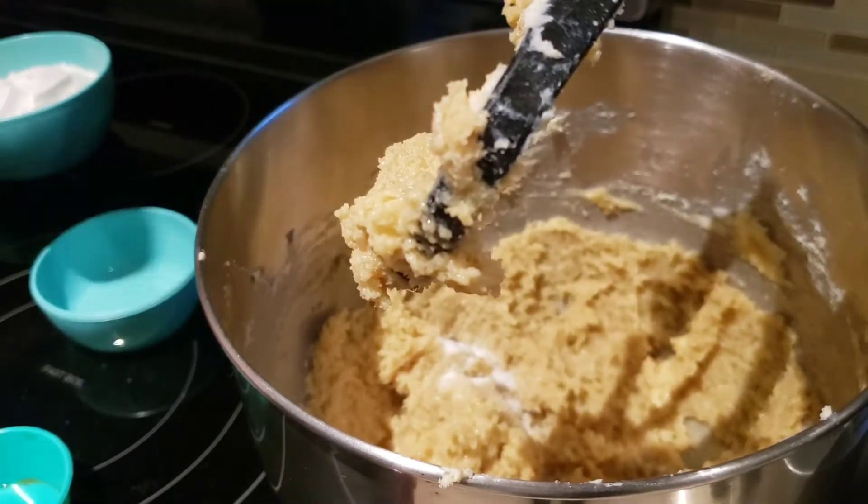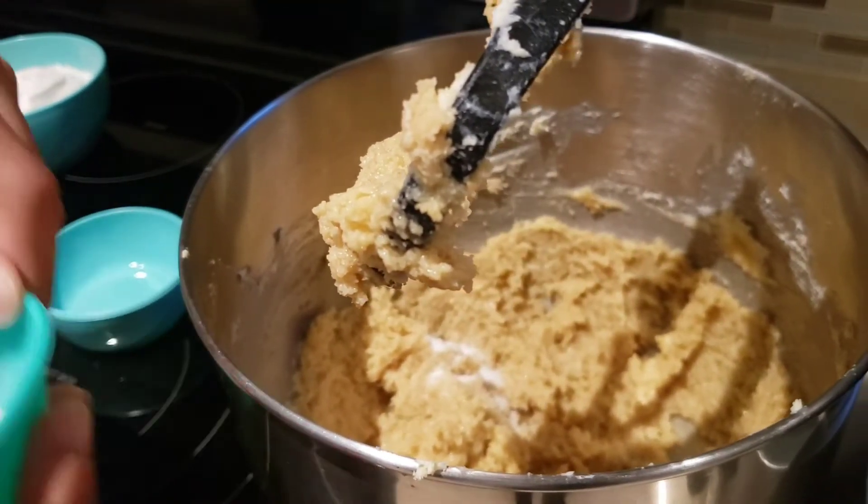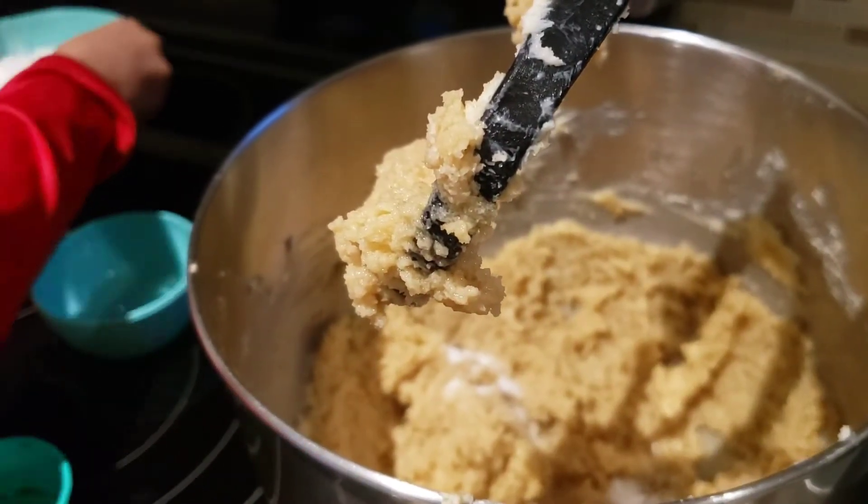So Caleb pre-measured everything in advance. Baking soda, and now all the flour.